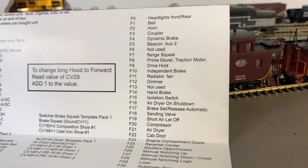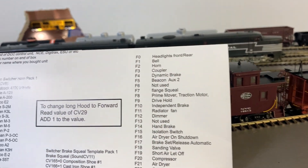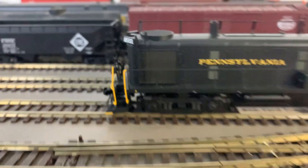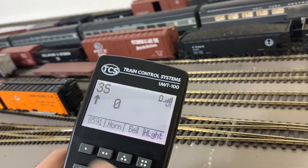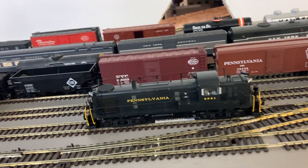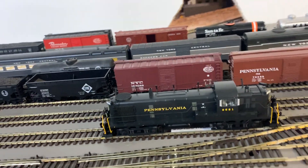A couple of the functions say 'not used.' I've also noticed the beacon, or auxiliary two, doesn't do anything. It also runs the wrong way — it says 'F' for forward right there, but it actually runs backwards. You can see it going forward on the controller but the loco goes that way. You can change that though.